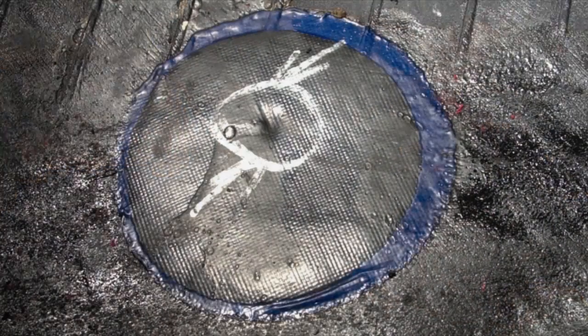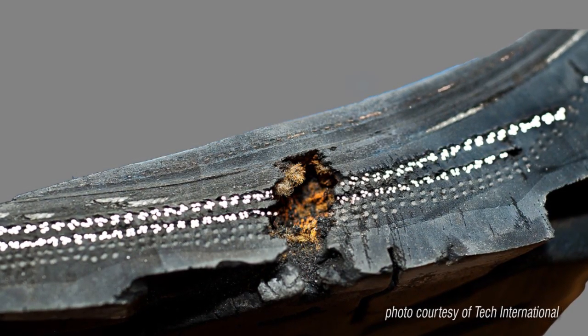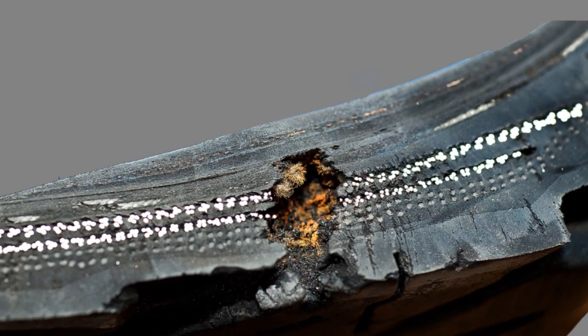In this example, the damage was not removed prior to installing a patch on the inside of the tire, which resulted in a belt separation. Failing to fill the injury allows water and moisture to enter the body of the tire, which causes corrosion to develop in the steel belts.